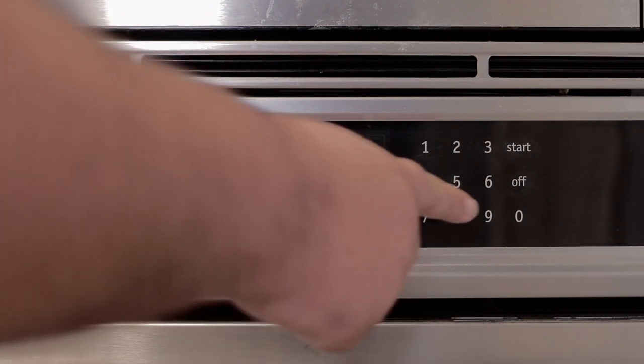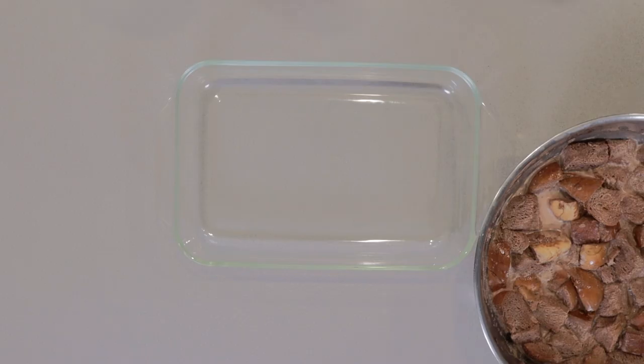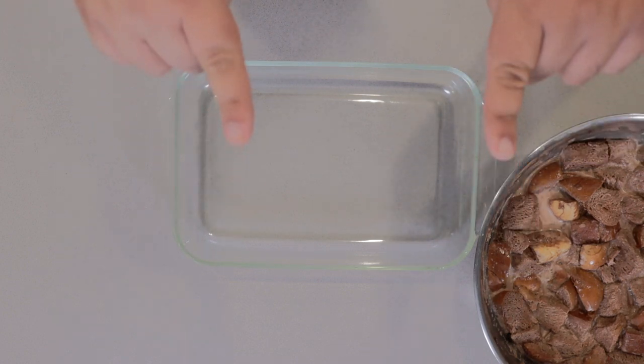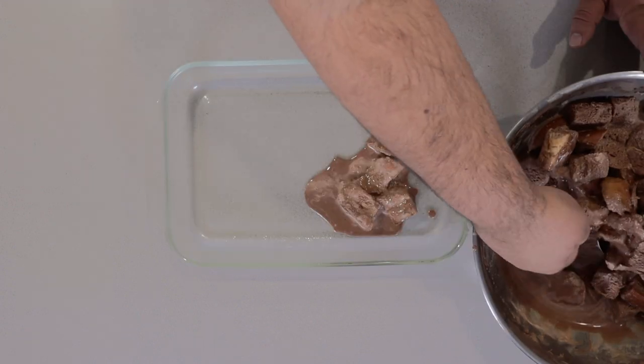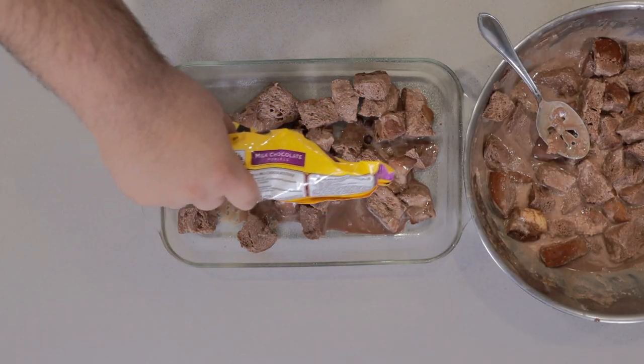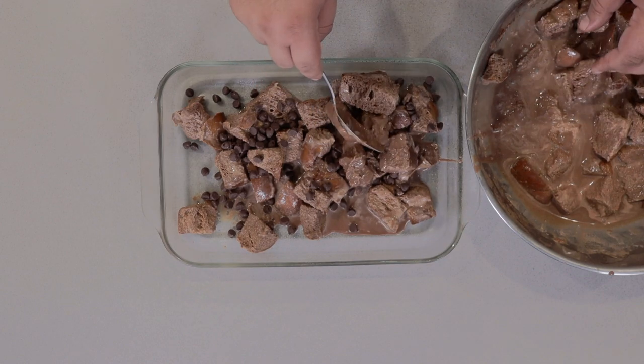It's the next day. Preheat your oven to 350 degrees — that's 170 degrees Celsius. The overnight soak seems to have done the trick. Grab yourself a nine-by-thirteen baking dish, link in the description if you need one. Spray it with non-stick spray. Now let's layer in our bread while simultaneously sprinkling in some chocolate chips. How many chocolate chips should we add? Half a cup? One cup? Add as much as your heart desires — but please, no more. Alternate between the two.